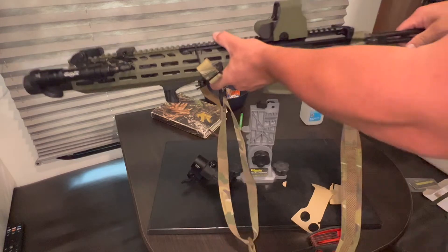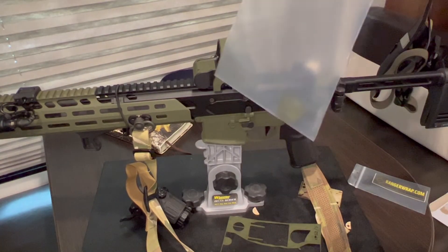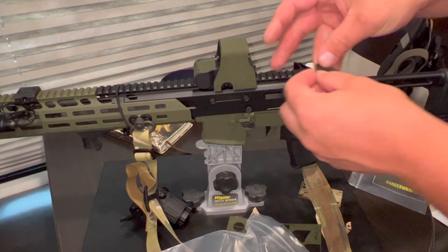Beautiful. It literally feels like a Band-Aid and it has that same texture. And that's that piece.